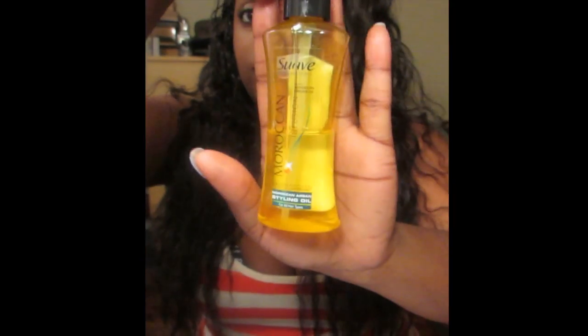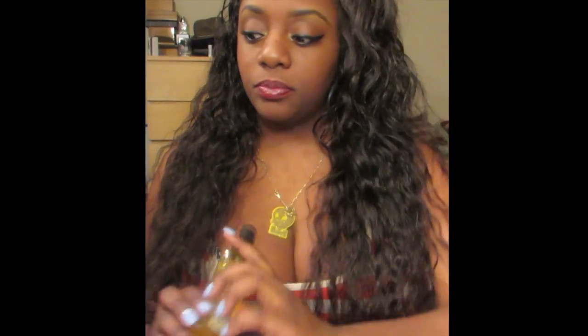I love this oil for this hair. I use it maybe twice a week — I don't use a lot of it because if you use too much it can cause buildup, and if you're not shampooing every week like me, you definitely don't want that buildup.